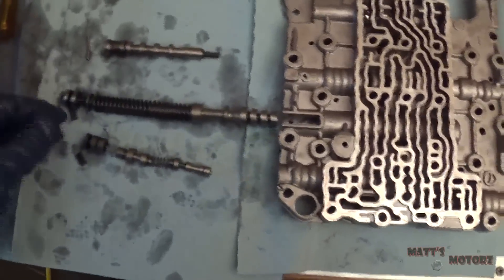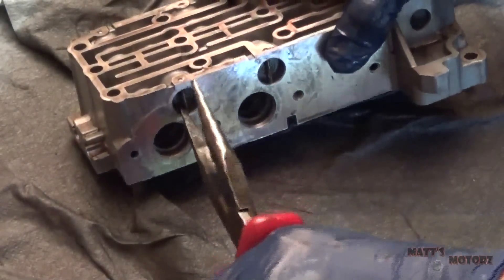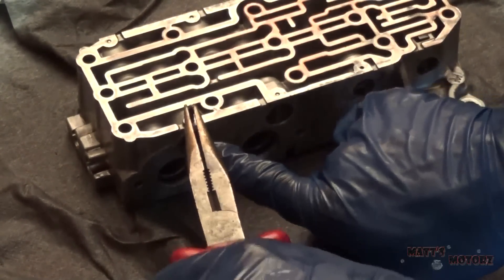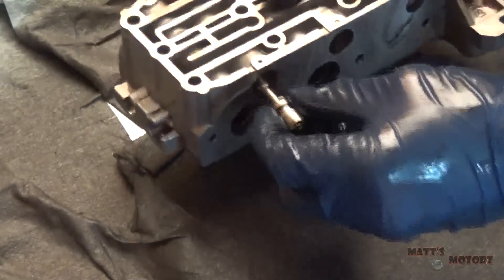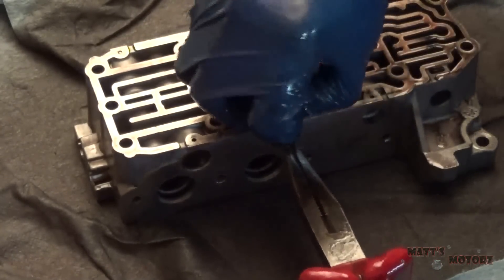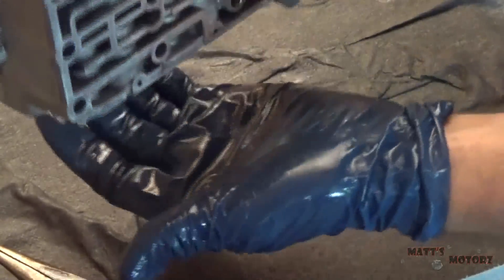This is how I'm laying the valve body with the valves right next to the bores they go in. This one has another roller with a roll pin — just going to pry up and out. This might be under some tension, so just hold that. This one we have another roll pin — I'm going to hold my finger there and pull the roll pin out.